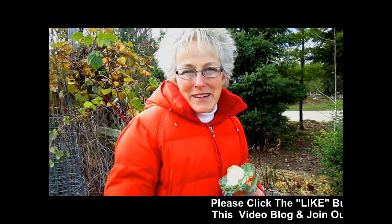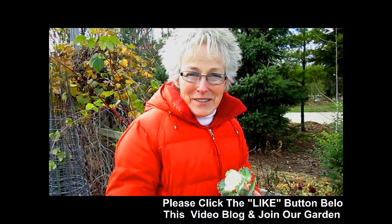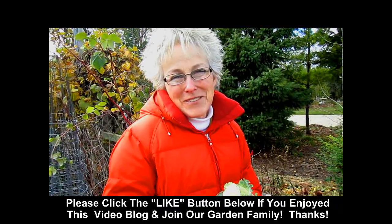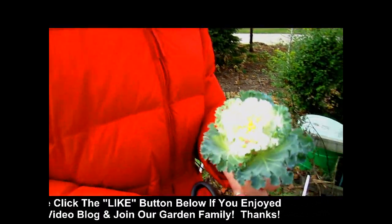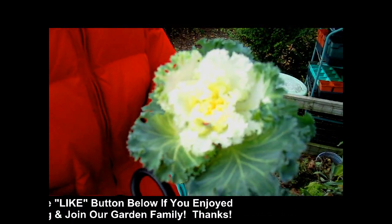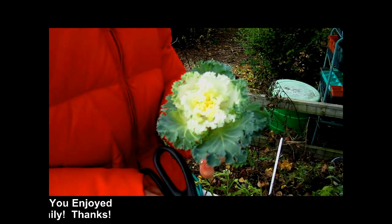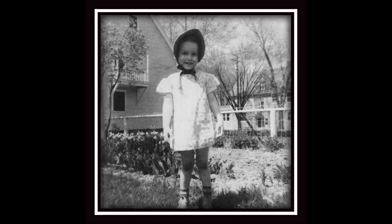If you enjoyed this video and you learned something, please give us a thumbs up. Thank you so much for watching and commenting and letting us know what's going on in your garden. If you'd like to join our family, please subscribe — we'd love to have you. So where is this going? This is going in the house temporarily and then it's going to go in my stomach. Do I get one too? Sure, I'll pick some for you.